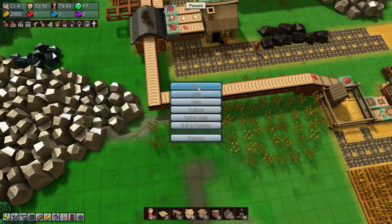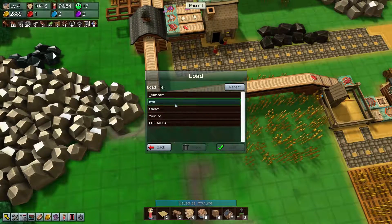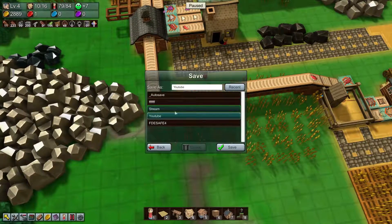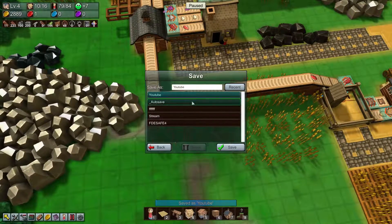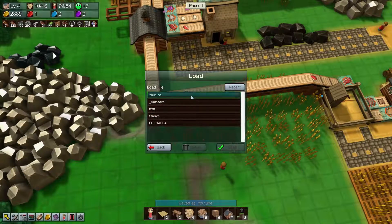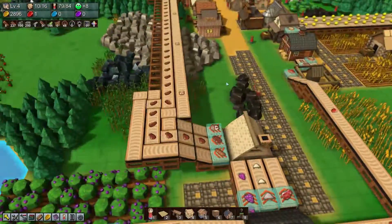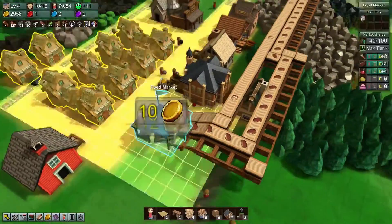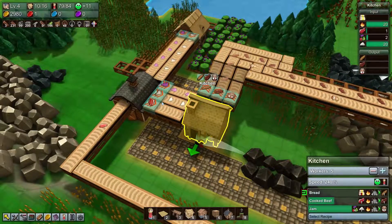Let's go ahead and save really quick, then load. Hold on — go ahead and save once more. I'm glad I saved again because it wasn't actually there. Let's load — for some reason the belts weren't working. Okay, there we go — now everything's working. Yeah, our whole production wasn't working; none of the belts were working. That's weird.